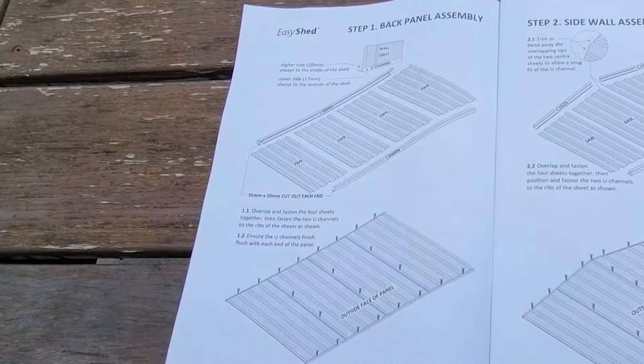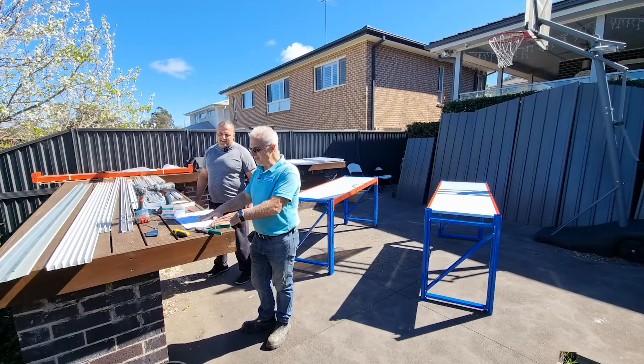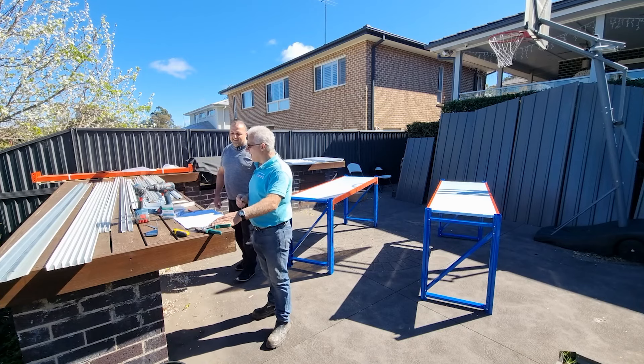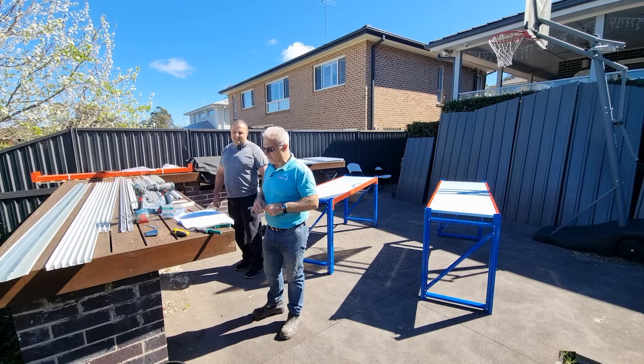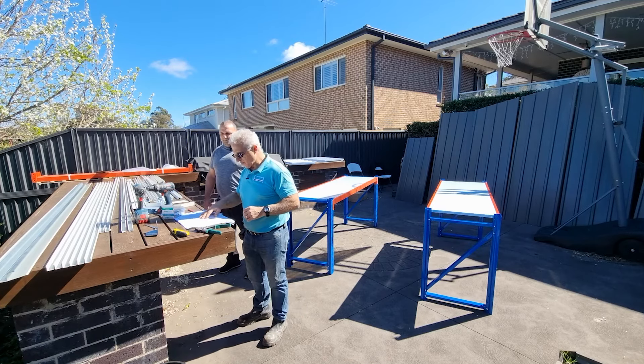We're ready to go and we've read the instructions. This shed is a little bit different to the Absco shed — the Easy Shed does not have pre-drilled holes, so you have to mark out your holes and screw all the way around the framework. A little bit more time-consuming, but it looks fairly easy.